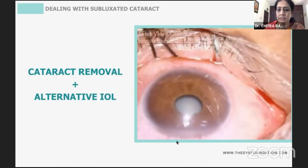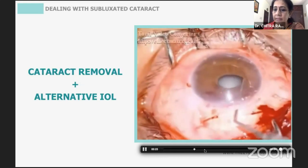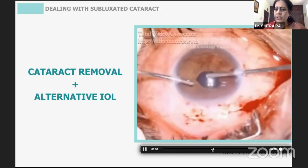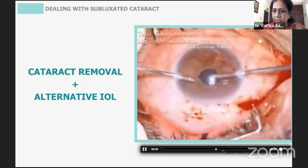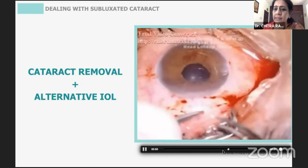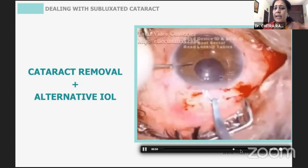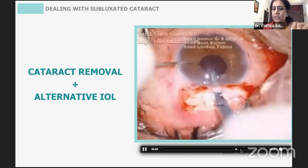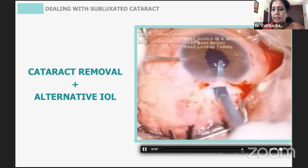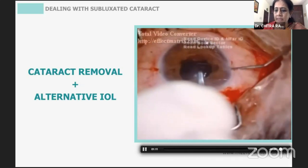For truly severe subluxation, a scleral tunnel is created and the lens is removed with a vectus. The pupil is small, requiring a little anterior vitrectomy; pilocarpine is not needed in these eyes. An iris clip lens is the easiest approach — 3 o'clock and 9 o'clock incisions are made, the iris clip is stabilized, placed behind the iris, the haptic is tucked into the iris tissue on both sides, and the surgery is done.